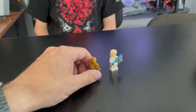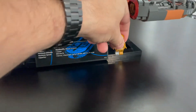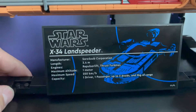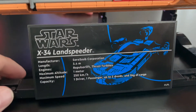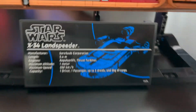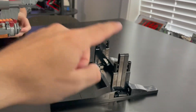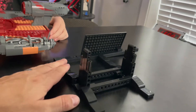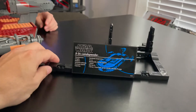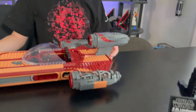Checking out the set itself, it comes on this very cool stand. It has spots on either side of the UCS plaque for the minifigures to go for display, which is nice. The UCS plaque says Star Wars X-34 Landspeeder and gives you all the specs. If we move the Landspeeder off the stand, you can see it is mostly built of Technic bits. It has two posts that go into the bottom of the Landspeeder to hold it securely in place. It seems pretty stable and I'm pretty happy they included this stand — it's a nice touch and definitely needed.